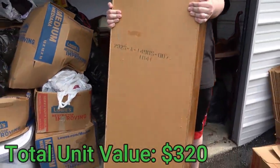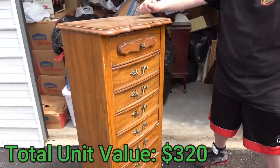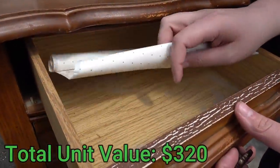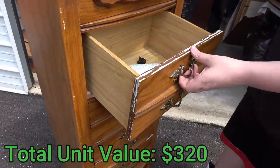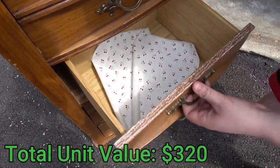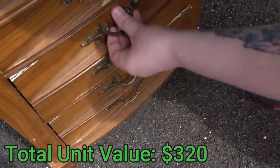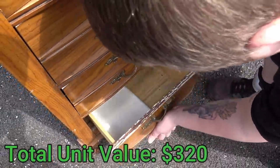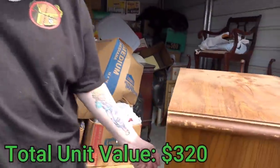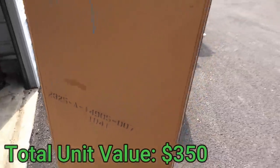Let's pull this big guy out too. In the light you can tell it's different wood. Let's just go through the drawers — a hair clip, some paper. I think it's going to be empty. But I don't see any marks besides this number: 23258149050707. I can't decipher that.